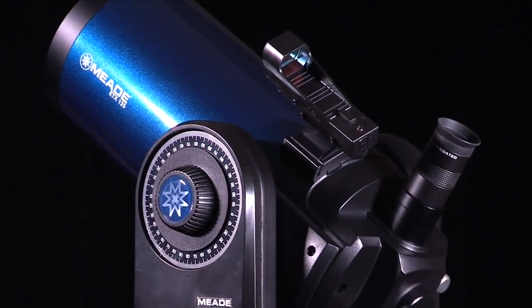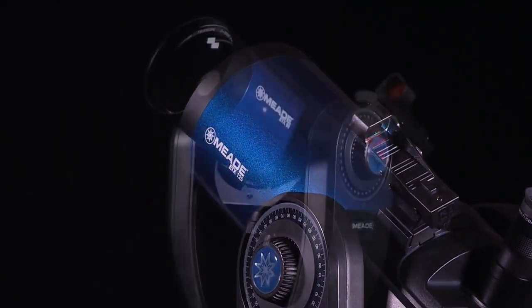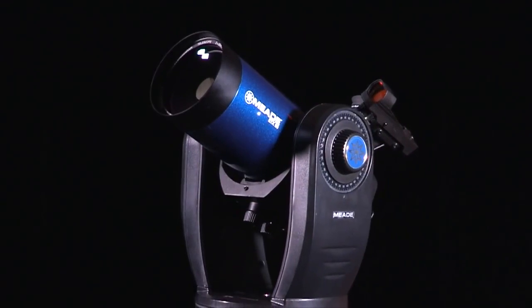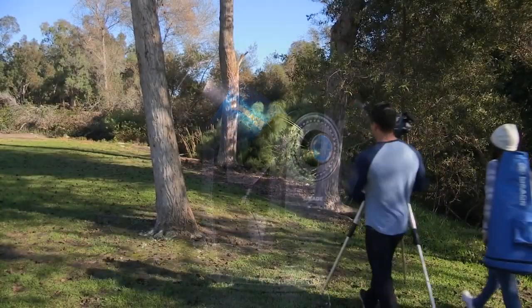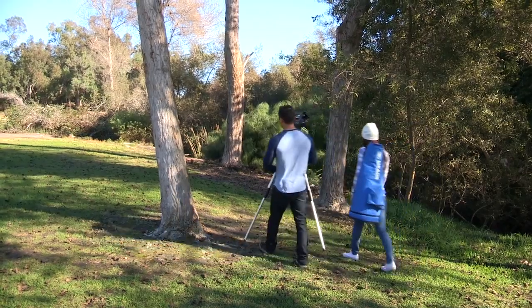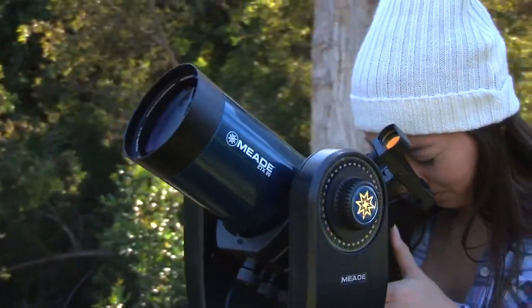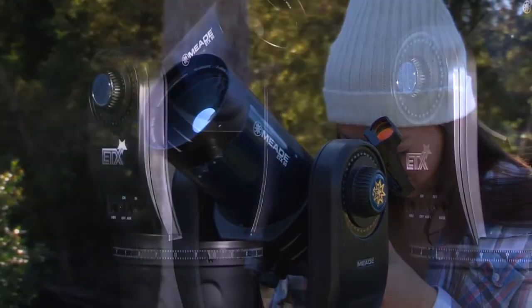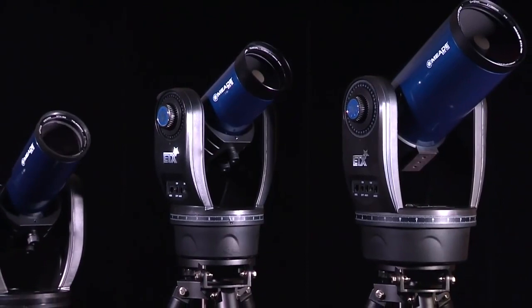You have now successfully set up and aligned your ETX Observer Telescope. With the ETX's advanced set of features, you will have plenty of room to learn and expand your interest in astronomy and not outgrow your telescope. Whether you are hiking, camping, or in the backyard, the ETX Observer models are made for observing anytime, anywhere. With GoTo and tracking capabilities, these are the ultimate portable computerized telescopes.